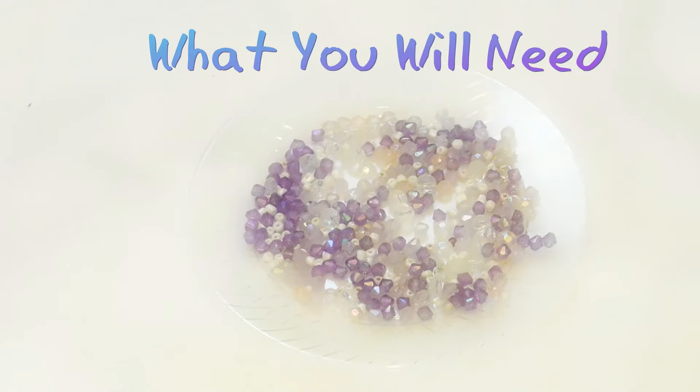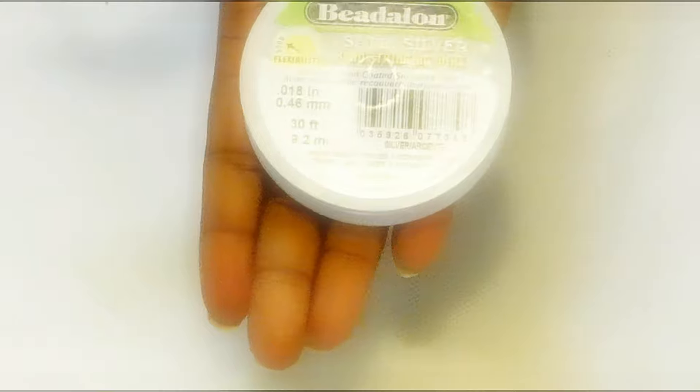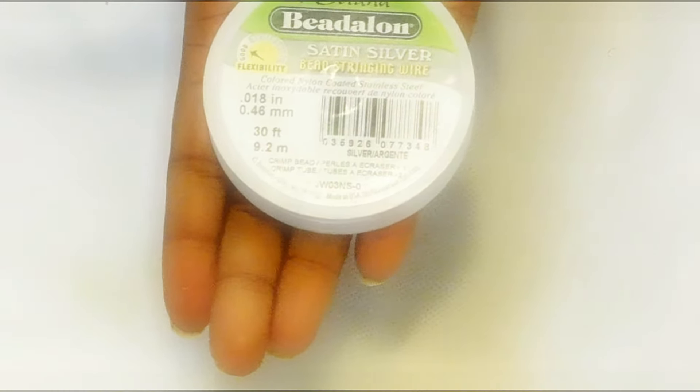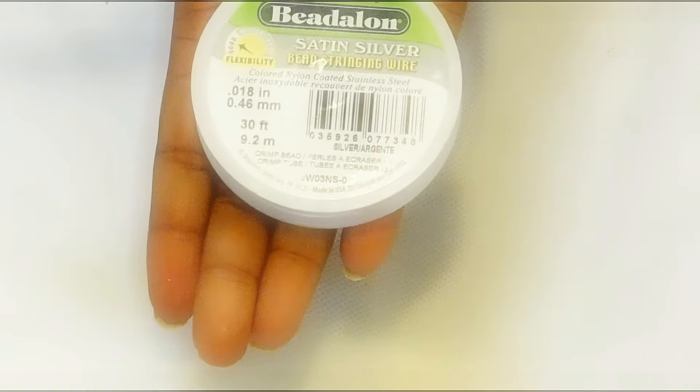These are the nice beads that I'll be working with. You can choose to use whatever color you want — purple is my favorite color. And then I'll also be using some beading string. You can find both items at a craft store or Walmart, and they're really not that expensive.